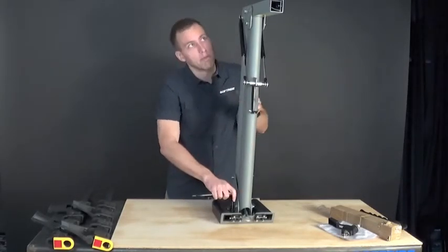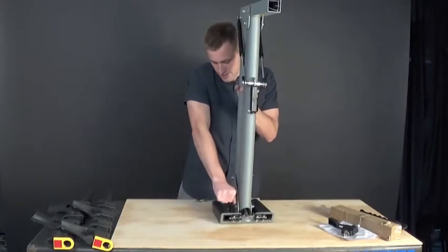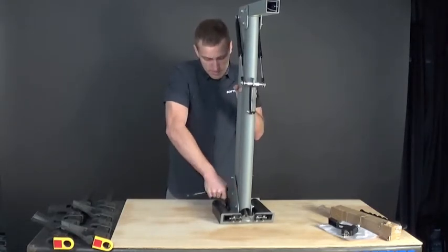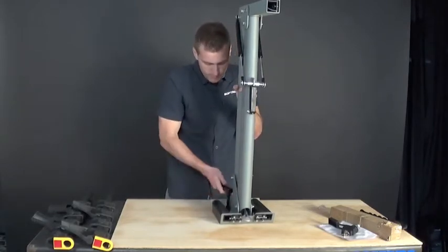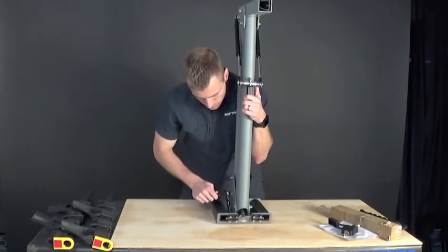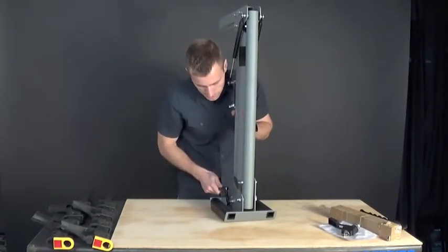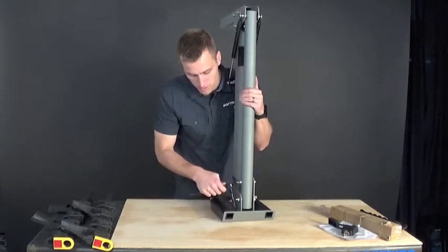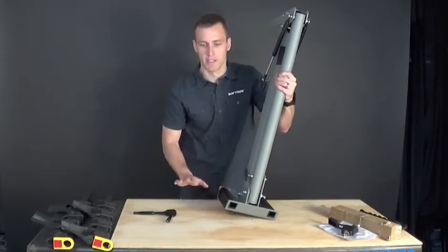Watch out — it's right at head level, so be mindful of that. It's heavy. You'll notice you don't even need to use the full length of the wrench to get those tight. And if you had done this on carpet, everything would now be stuck to it — but fortunately with a nice table top you avoid that.